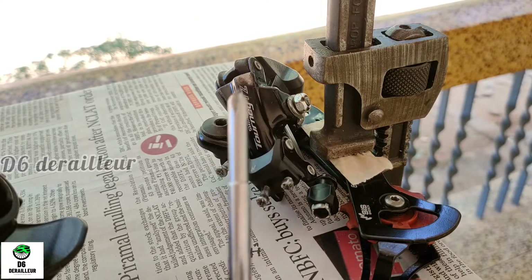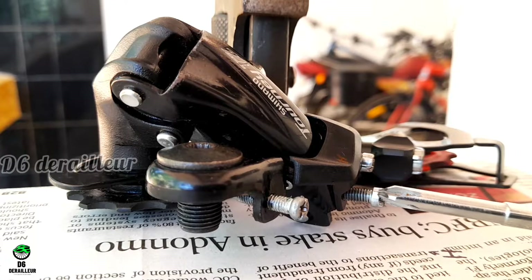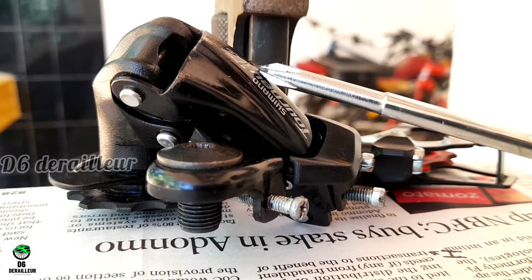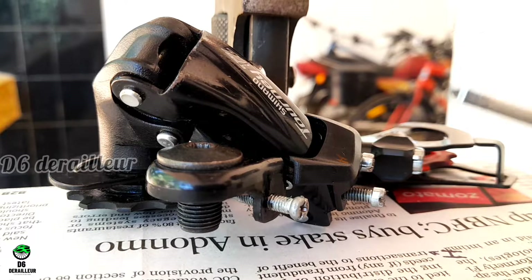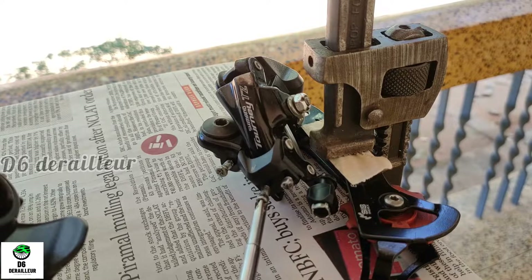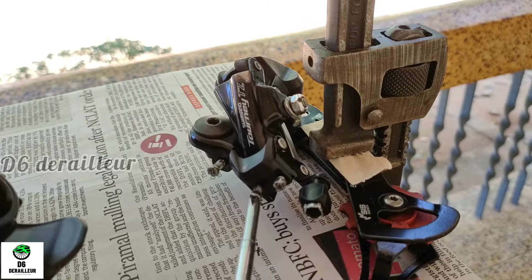That is a very good video. In this video, we adjust the high limit screw — that is a tight one. If you put a moment in a derailleur to see the right action, I will tell you this is a good action. Now the high limit screw is tight. Now you need a derailleur to lift the derailleur.